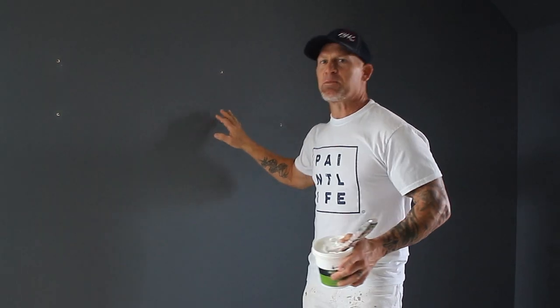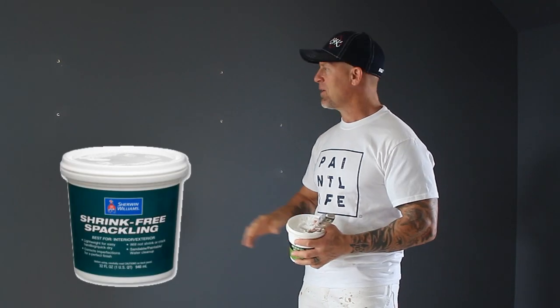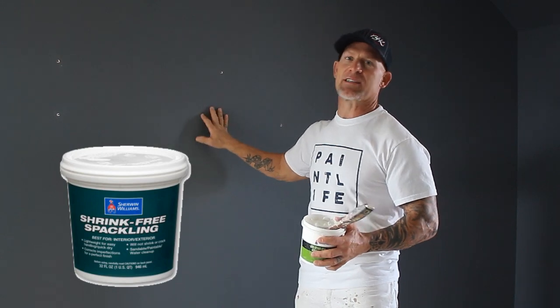This is Chris the Idaho Painter. In this video we're going to show you how we go about spackling some holes in the wall using a light white interior shrink-free spackle, and how to make it so you don't actually see these holes at all once you paint the walls.